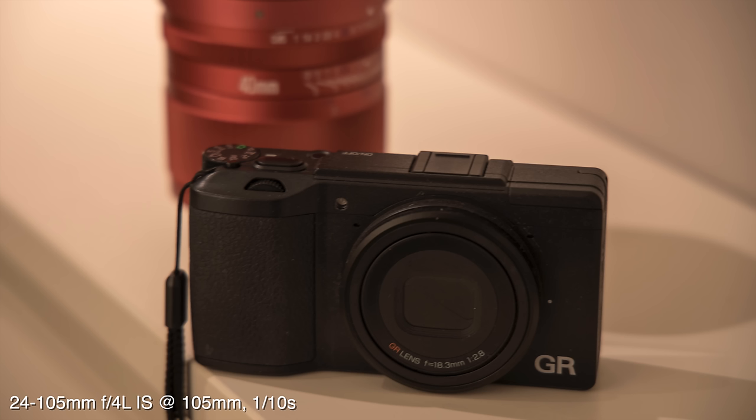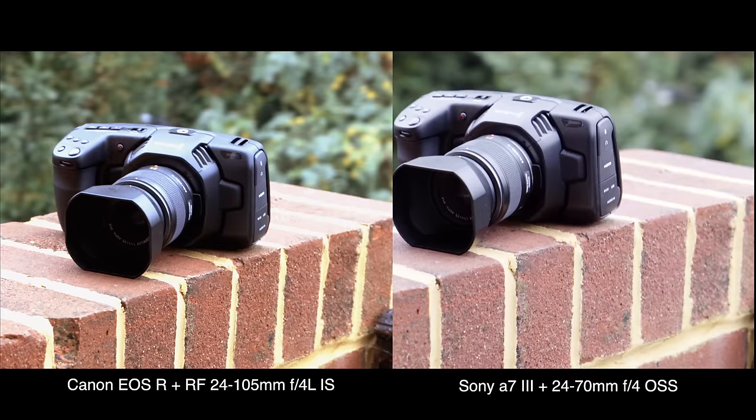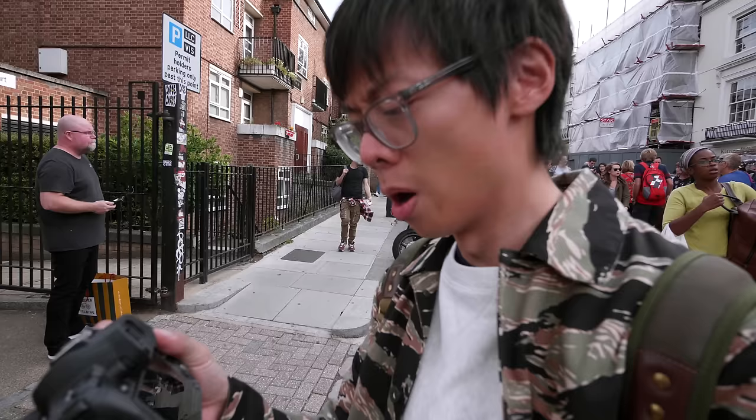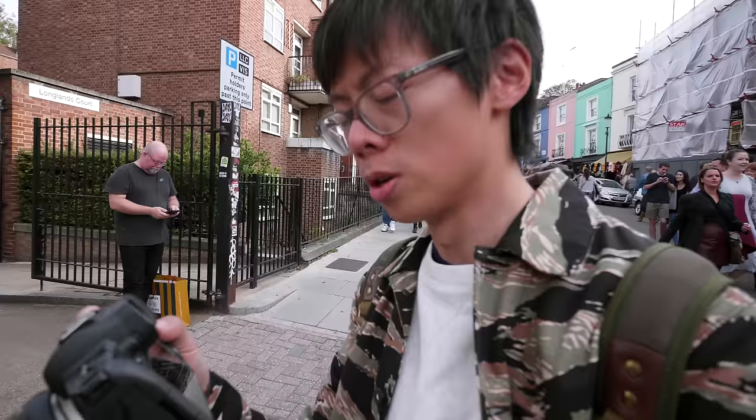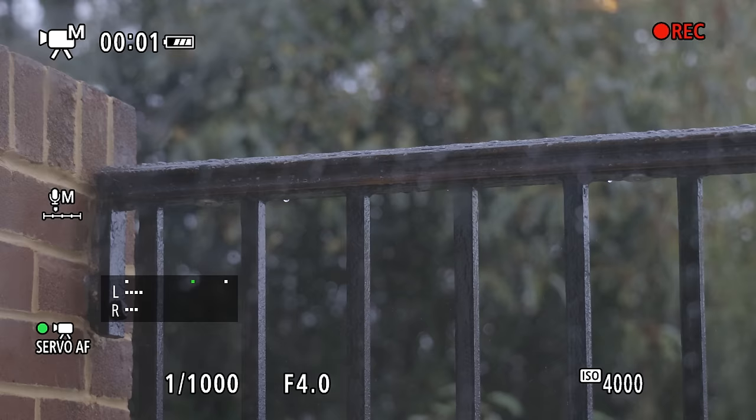Other than that, the main body grumble is the lack of in-body stabilization. You can get some slow shutter speeds with optical IS, but it's not as impressive as the in-body stabilization from Nikon and Sony. Also, when you switch to video mode you have to click Mode and then Info — a dedicated switch would be nice, à la Nikon. For video, it's best to use the EOS R with an external recorder/monitor — not just for 10-bit 4:2:2, but also because the camera lacks a zebra function, and once you hit record the histogram disappears.